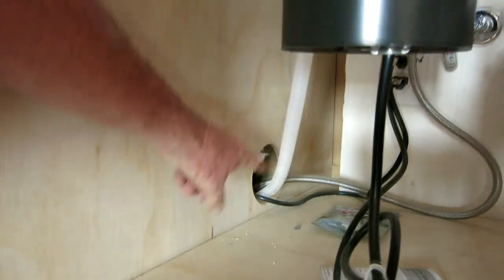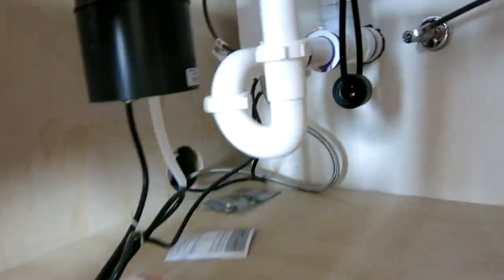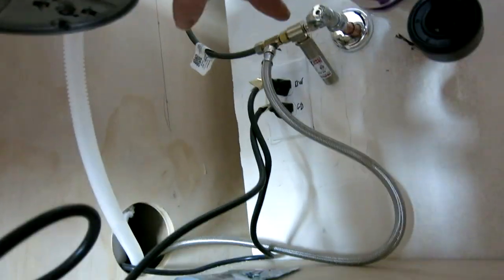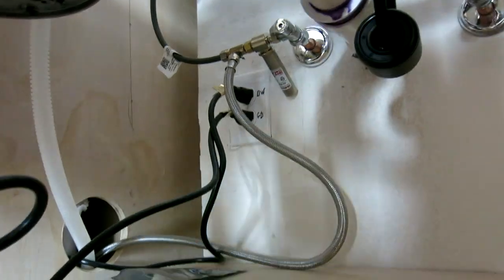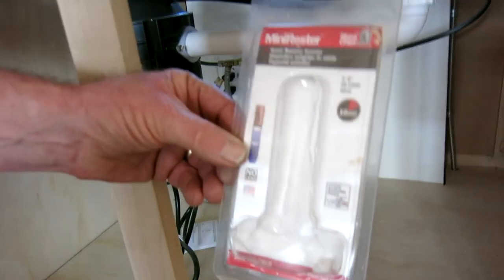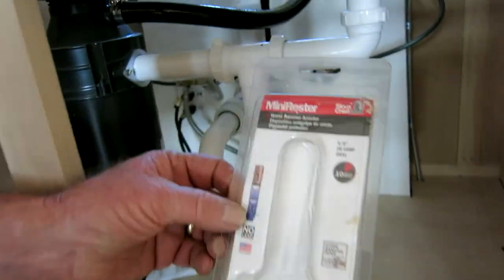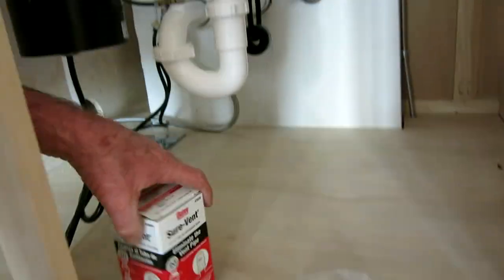This hole here is where all the dishwasher connections go — the drain, the electrical cord, and water supply. Local codes also require what's called an air dampener valve — that's that funny thing at a slight angle back there. This is a mini resistor that you can buy through local home supply places like Home Depot. I had to use a valve adapter for the water line for that as well, also available at Home Depot.